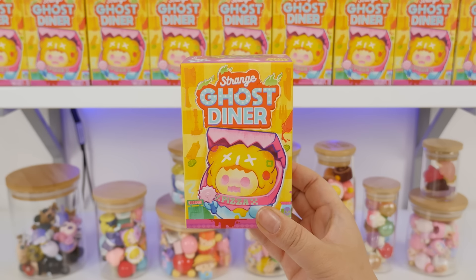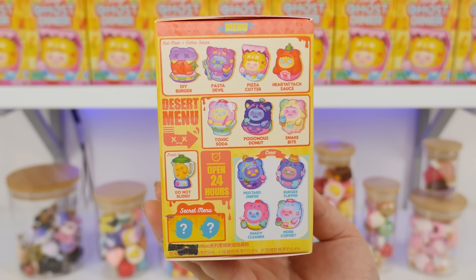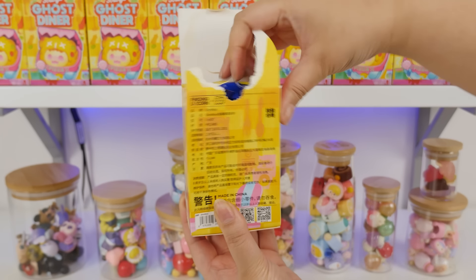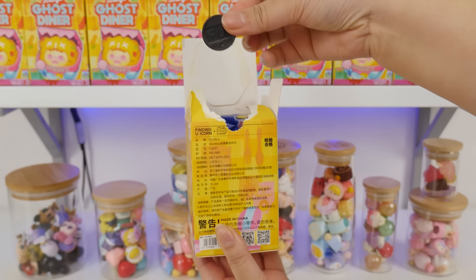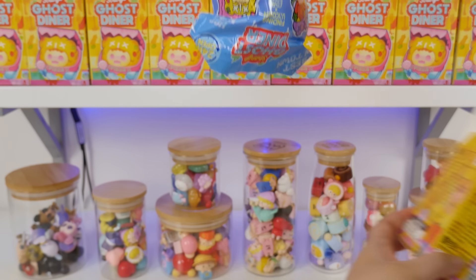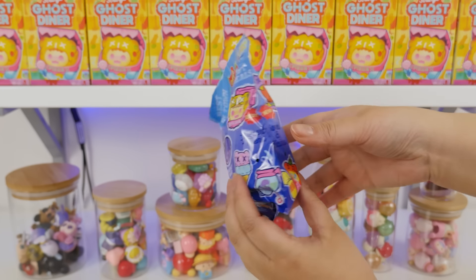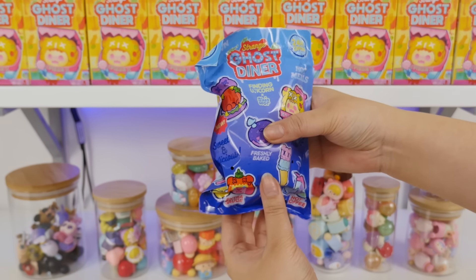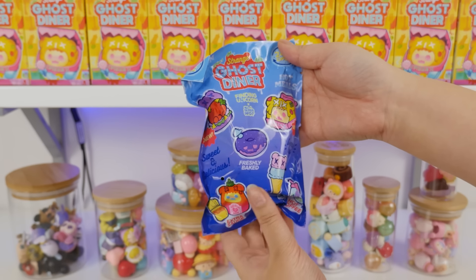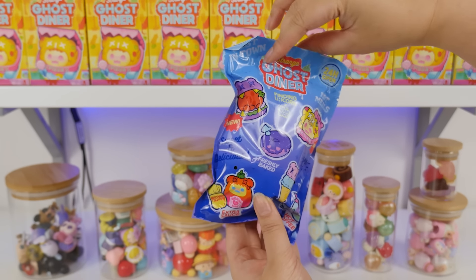Are you ready to see 12 of the cutest Ghost Bear figures? You get one quick look now, but we're going to open it up. The bag's so cute. I hope they make pins or magnets for this set like they did with the others, because these are going to be so cute. Extra sauce, freshly baked pizza — a lot of the stuff that was on the main box.